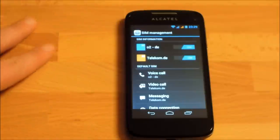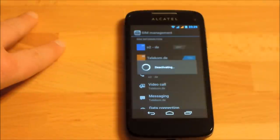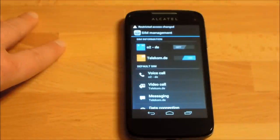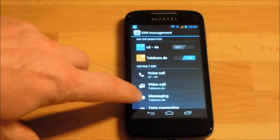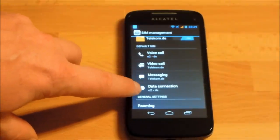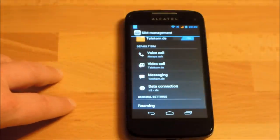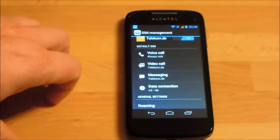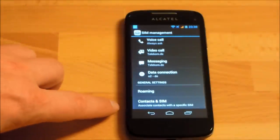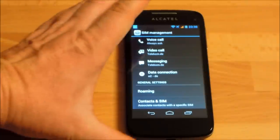The SIM management looks very complete. You can switch each SIM card on or off separately — disabling one essentially puts it into flight mode. For voice calls, video calls, messaging, or data connections you can separately choose a default SIM, or choose to always be asked. Each time you make a call, the phone will prompt you which SIM to use. You can also go into Contacts and set a preferred SIM card for each specific contact.